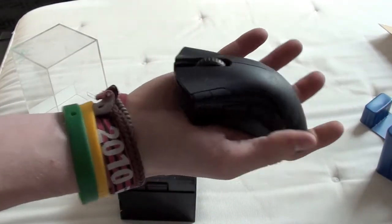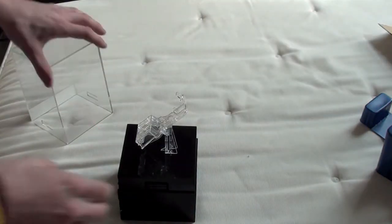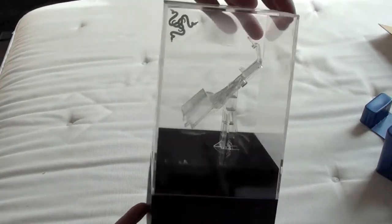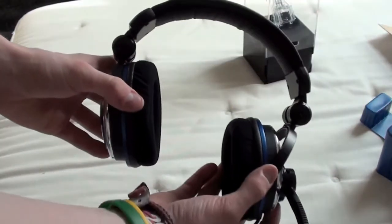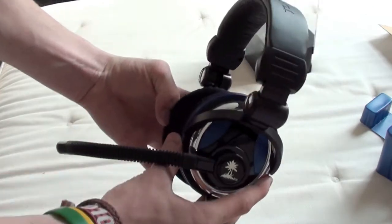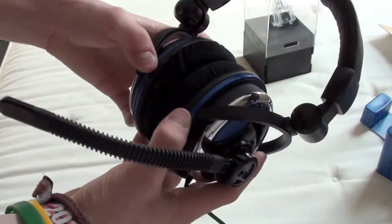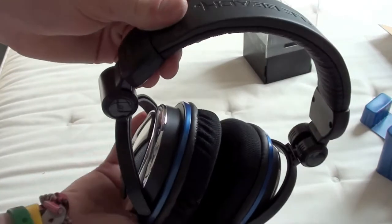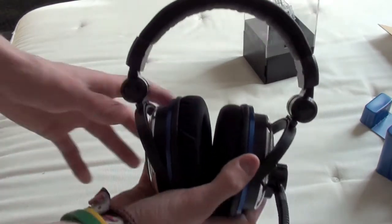I might do a review on that later on. So yeah, I'll probably do a review on these later on. It's the first time I've done an unboxing so I'm a bit rusty. I'll do a review on these later on but I cannot wait to check them out. Thanks a lot for watching guys. Any comments you have about them, leave a comment below. Thanks a lot for watching guys. Subscribe, like, see you later.